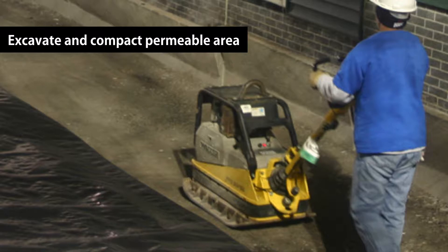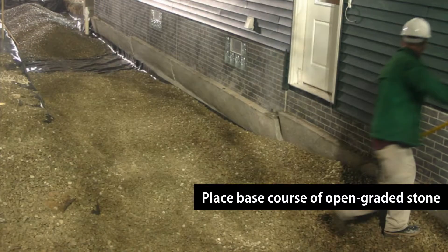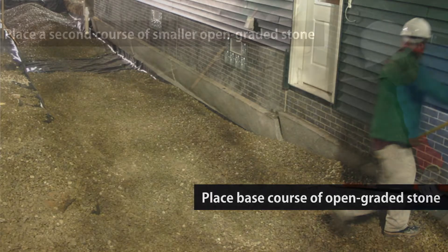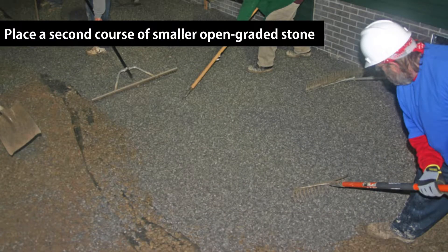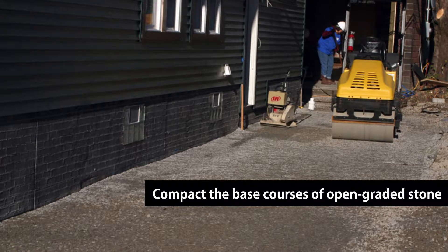To begin, excavate and compact the permeable area. Once excavated, place a geotextile into the permeable area. Next, you will install the first course of open graded stone. A second course of smaller open graded stone is installed next — this is typically a number 57 stone. Once all of the base courses are installed, compact the stone. Now you are ready to install the edging and capture plates.